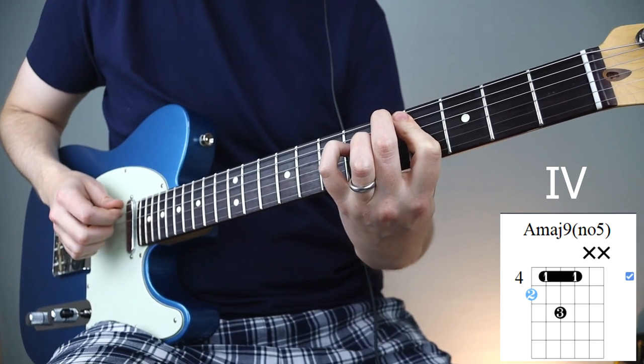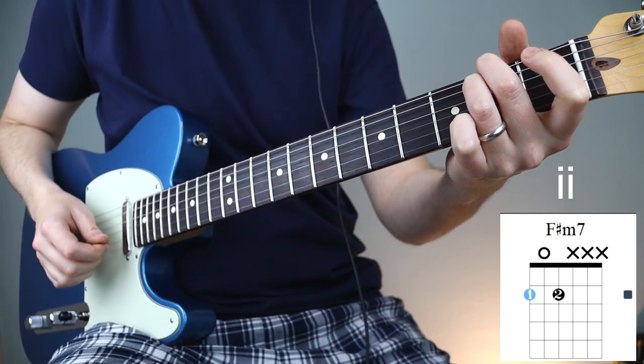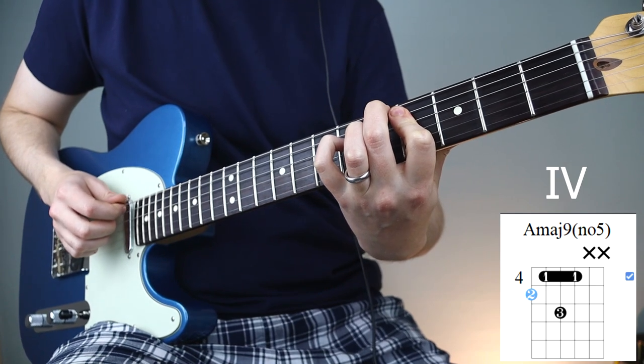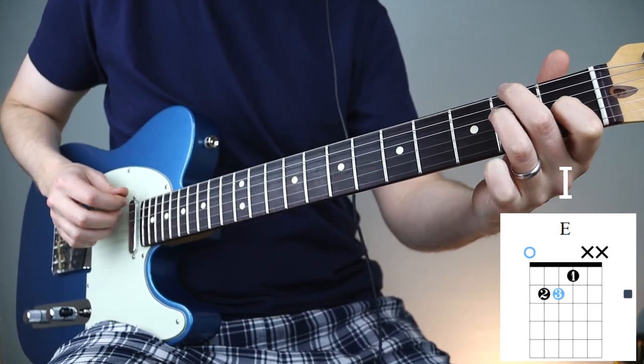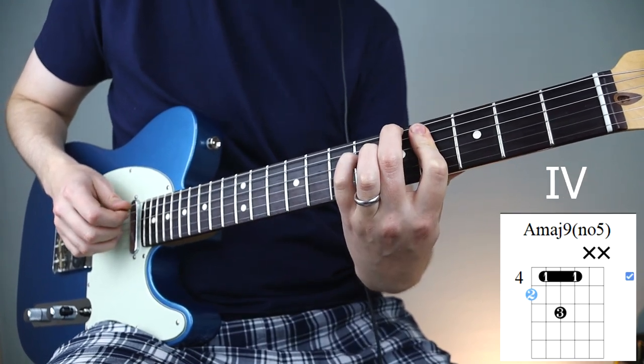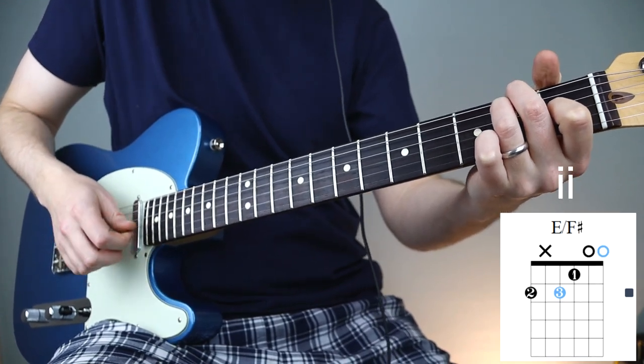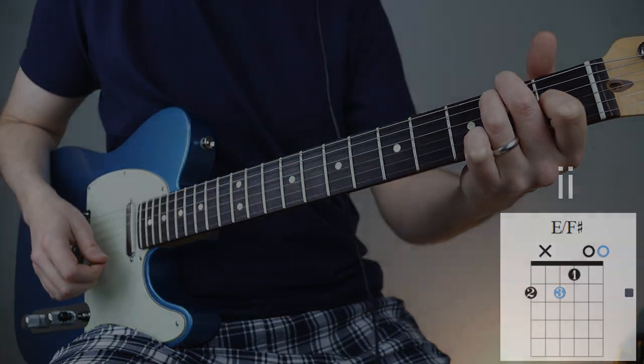Here's an example of that. The next thing I'll show you is how we can change these chords to more open chord-sounding voicings — we can play at the top of the neck, and it sounds great for strumming clean.